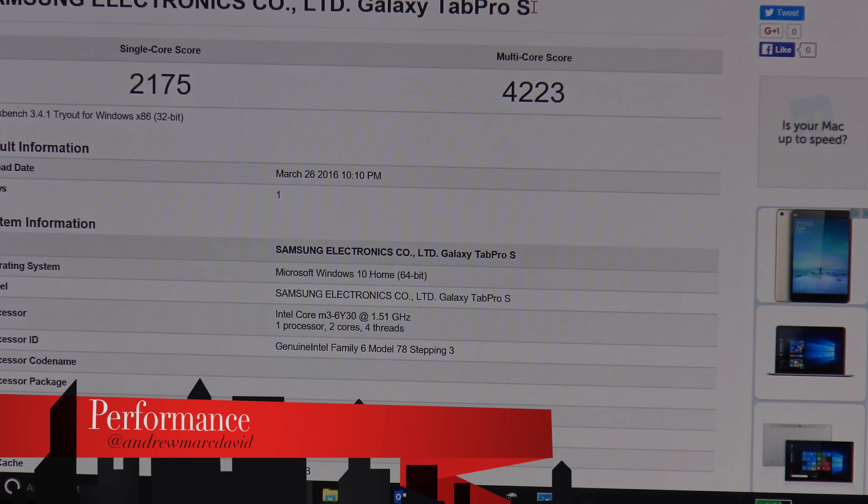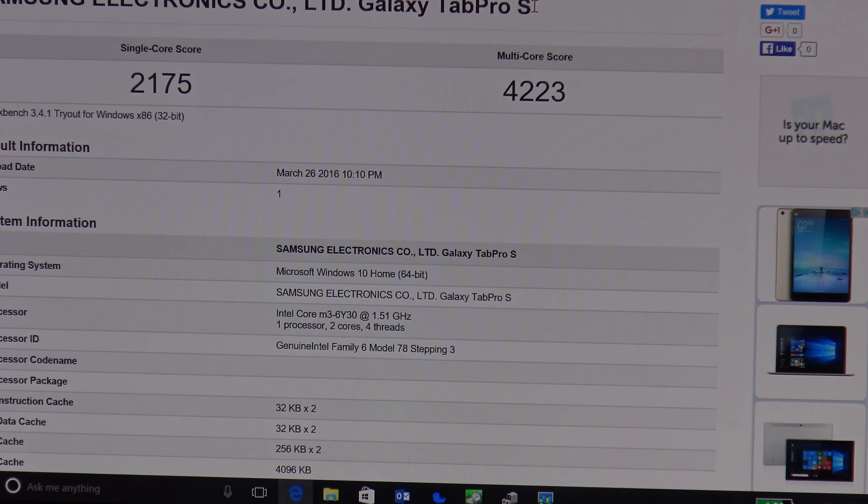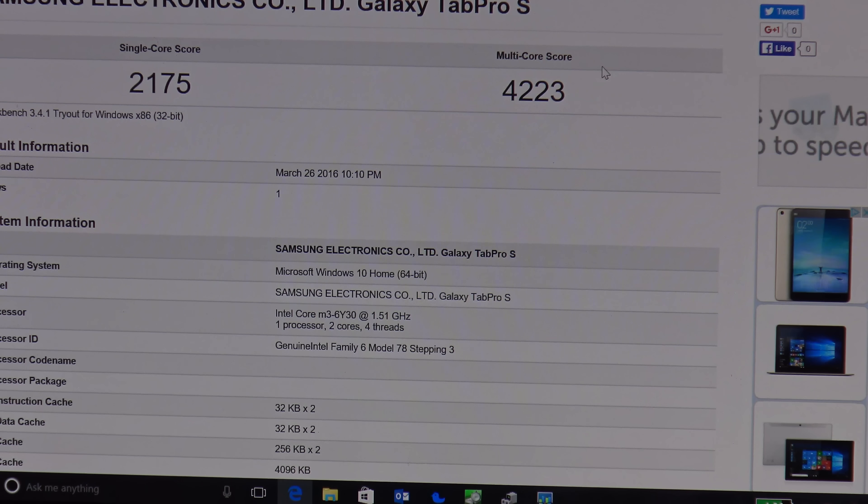As far as performance is concerned, the Samsung Galaxy Tab Pro S didn't do as badly as I expected. It has a Core M3 processor with 4 gigabytes of RAM and a 128 gigabyte SSD. Under Geekbench, the single-core score was 2175 and the multi-core score was 4223. It's running the Intel Core M3 6Y30 at 1.51 GHz — one processor, two cores, four threads. Not bad considering this is not a powerhouse machine; I was actually expecting lower scores.